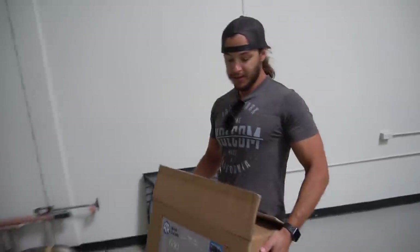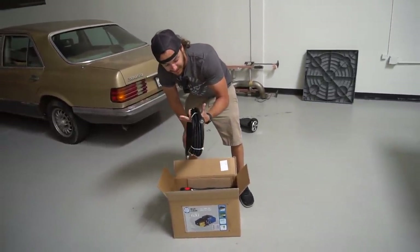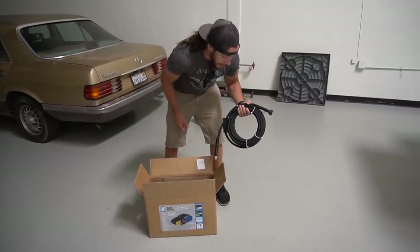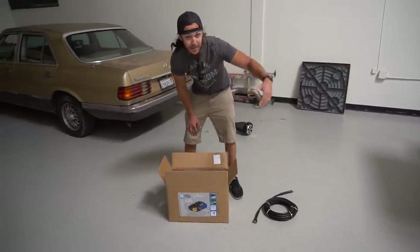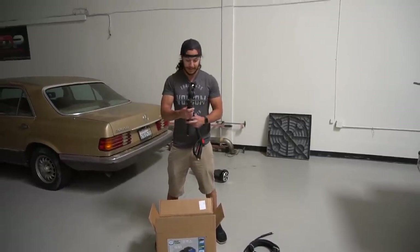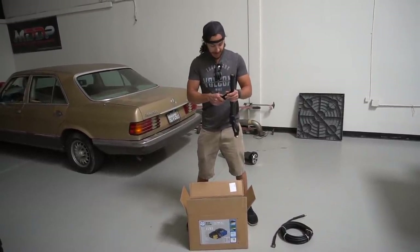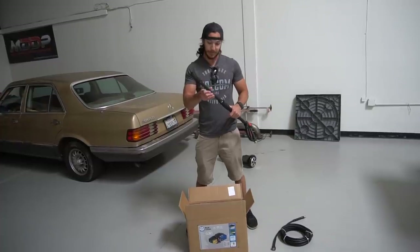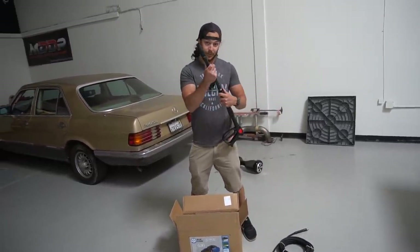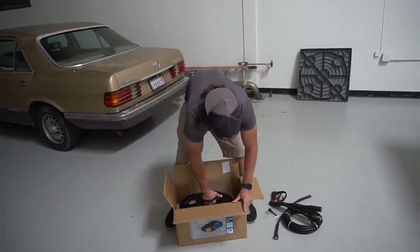Let's pull the pressure washer out right now — I believe this thing is 50 pounds. I haven't actually pulled it out of the box yet. It comes with a standard 25-foot pressure washer hose that most pressure washers come with, but we're going to get rid of that and use a 50-foot hose so we can reach around the vehicle. It comes with a gun or nozzle, but I don't like this one because it doesn't have interchangeable tips — hooking up a foam cannon doesn't really work if you can't change tips — so this is going to get swapped out as well.